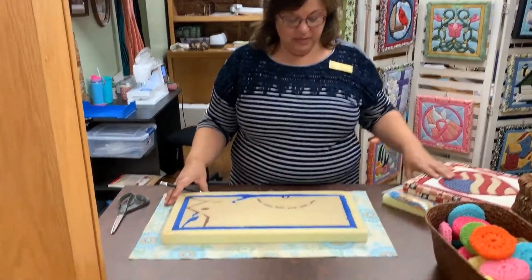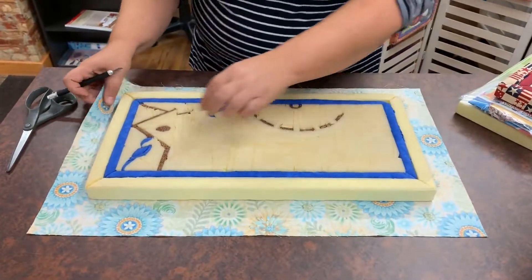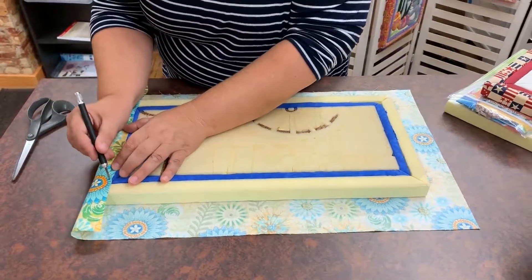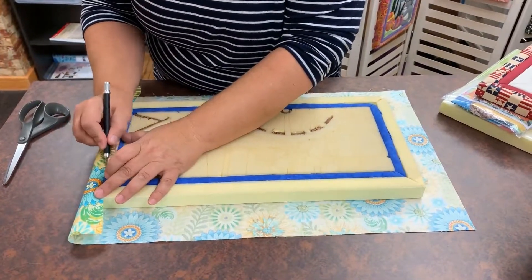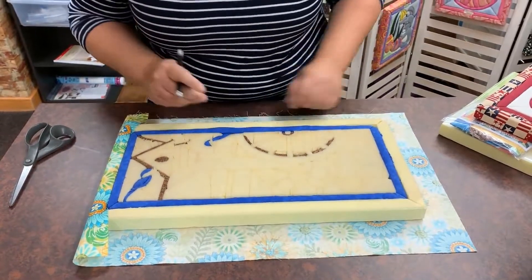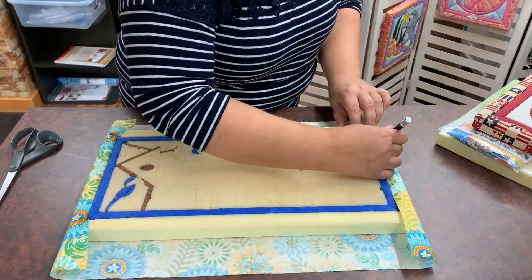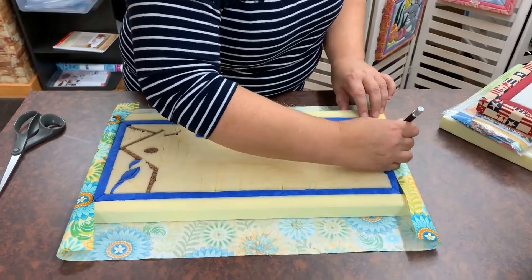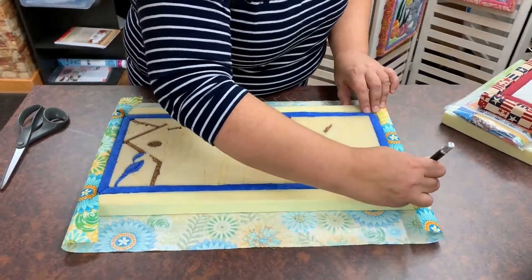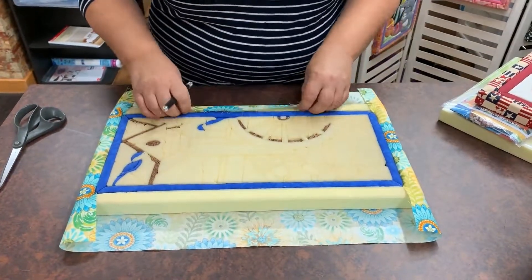Alright, so here you go. You've got your fabric, you've got your board on top. What you're going to do is start by taking one side and tucking it in. I'll get my hand out of the way so you can see it. Take the opposite side, tuck it in, and do it with these two also.